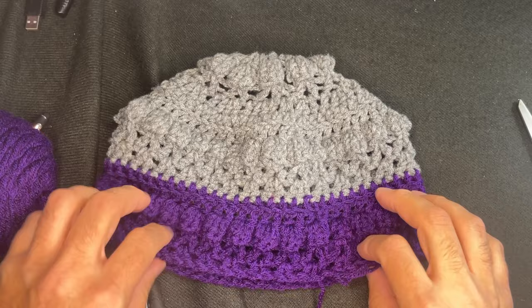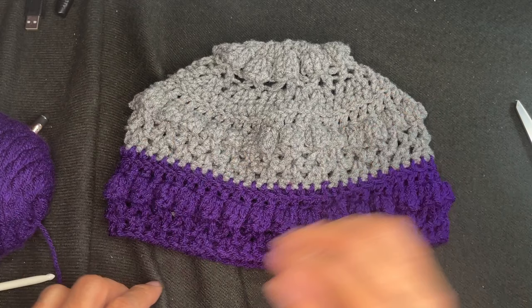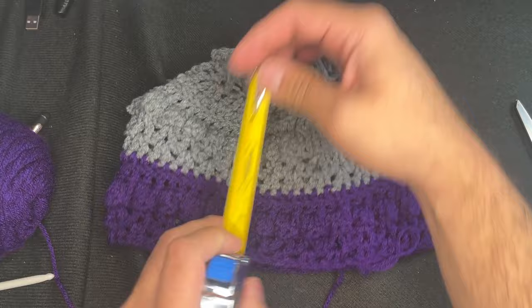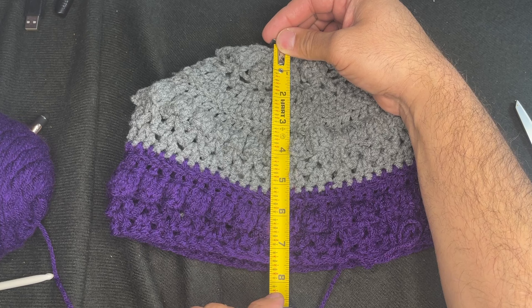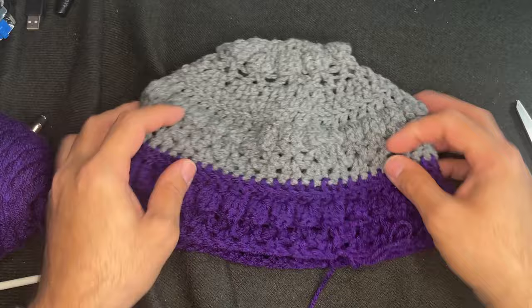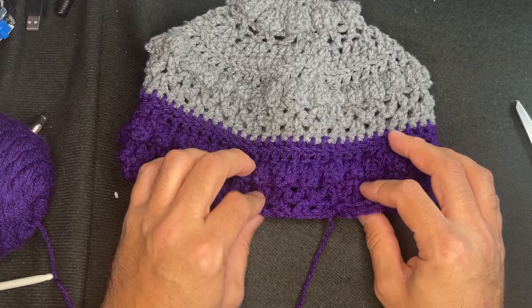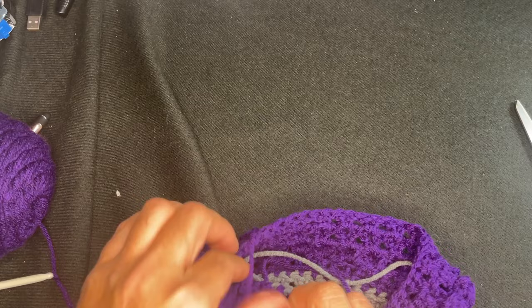I have three repeats completed — 15 rows. I can't get over how this looks! Taking a quick measurement: it's seven and a half inches. I need to get to eight and a half to fit me. So I'm not going to do another full set of repeats. What I'll probably do is just do a couple rows of half double crochet, but not in purple — I'm going to change my color back to gray.